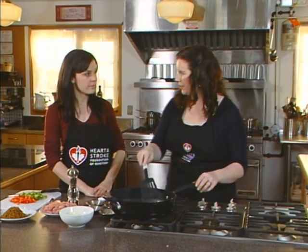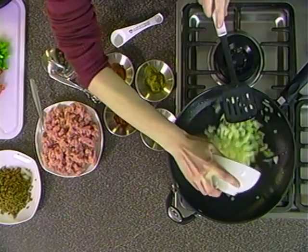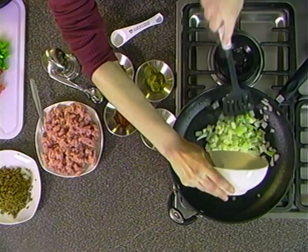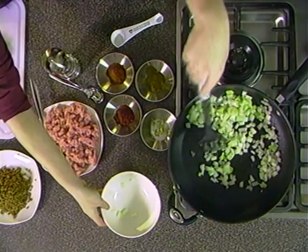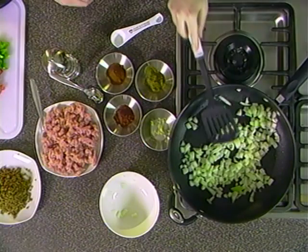The canola oil is nice and hot so it's time to put the onions in. After we sauté the onions, we have about one medium diced onion here and we're going to sauté it for about five minutes so that it softens up nicely. At that point we can add the rest of our spices.